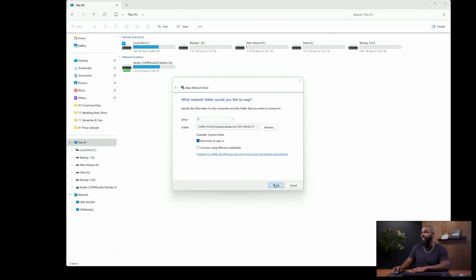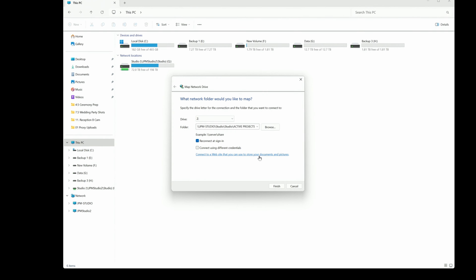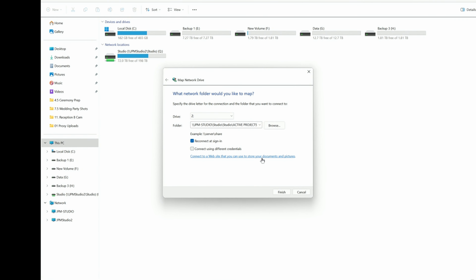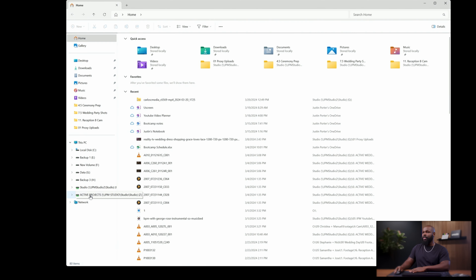Click Finish and double-check to make sure you clicked 'Reconnect at sign-in' — it's very important that you do that. If you don't, every time you log into the computer you'll have to repeat these steps and sign in every time. If you want this to just happen automatically when you turn the computer on, make sure you check that box. Now that we've mapped the network drive, if I close all of these out and open Windows Explorer again, you'll see that Active Projects shows up under My PC as if it were a physical drive plugged into the computer.